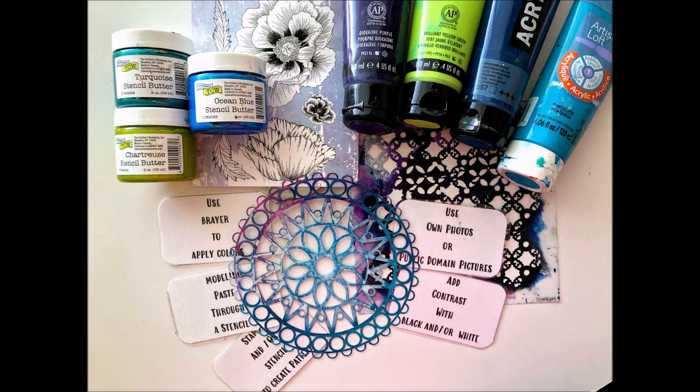One stamp, two stencils, three stencil butters, four colors, and five prompt and process cards.